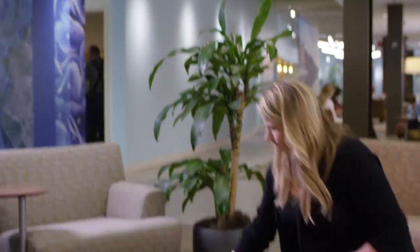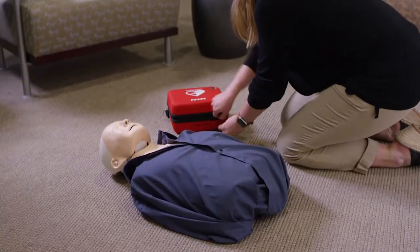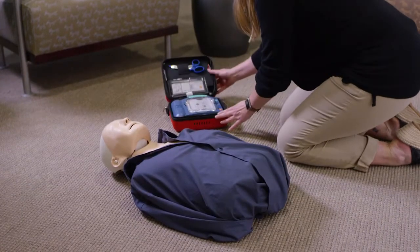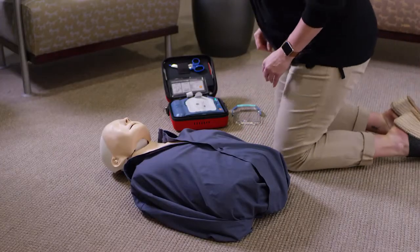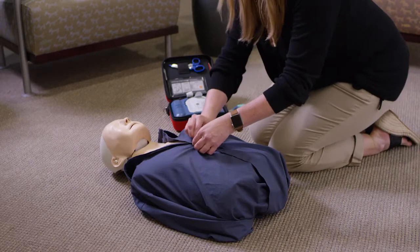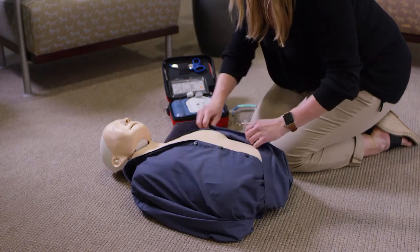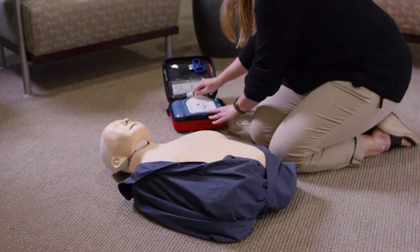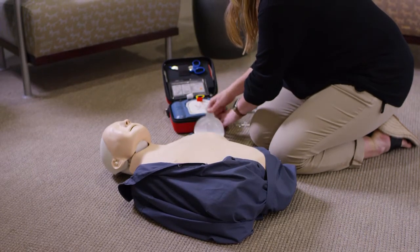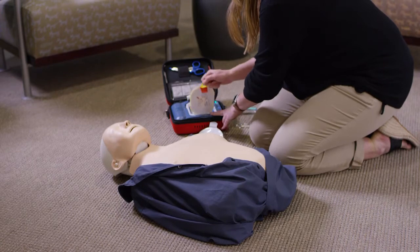Philips OnSite AED is also easy to use. All you have to do is open the AED by pulling this lever down, and the device turns on automatically. Begin by removing all clothing from the patient's chest. Cut clothing if needed. Then just follow the clear and calm voice instructions. The OnSite itself walks you through the entire rescue process and lets you do it at your own pace.